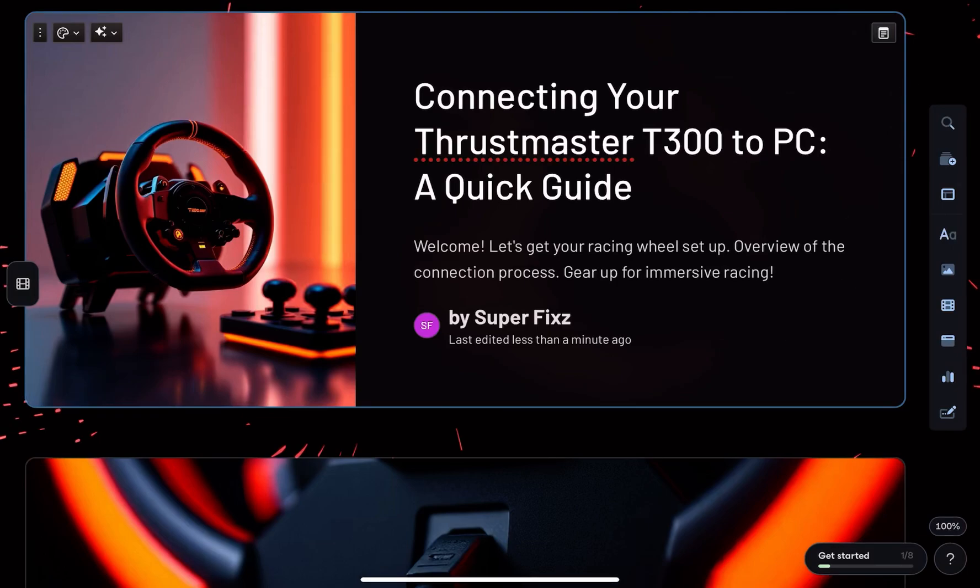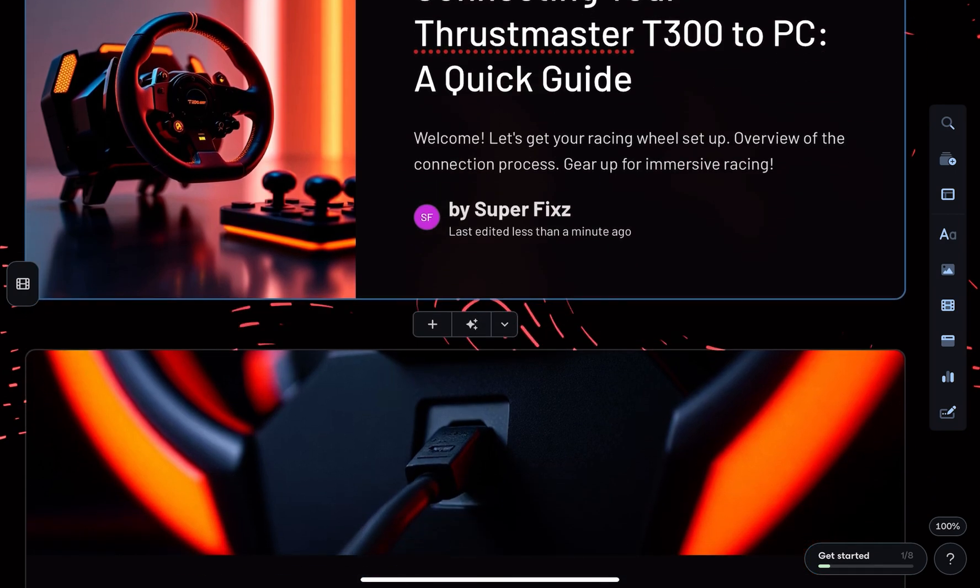Hey everyone! In this video we will learn how to connect the Thrustmaster T300 racing wheel to your PC.